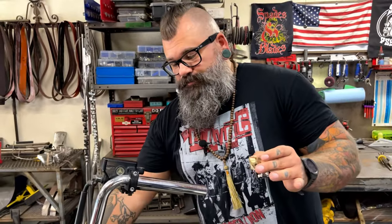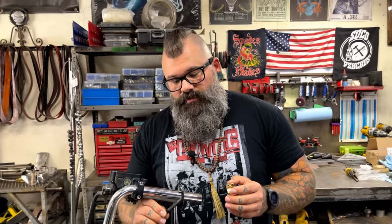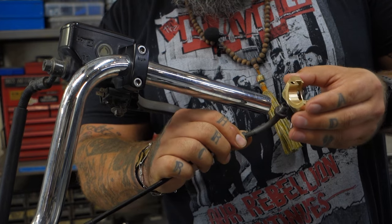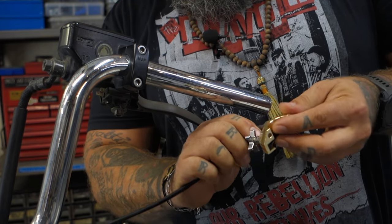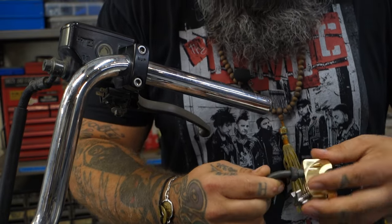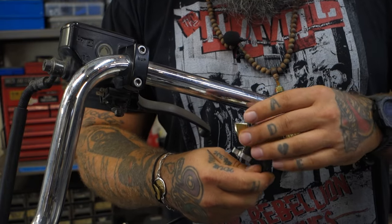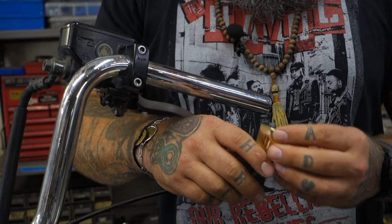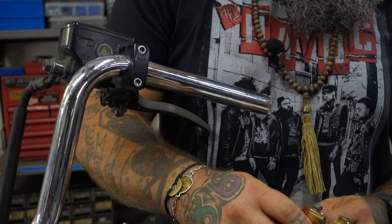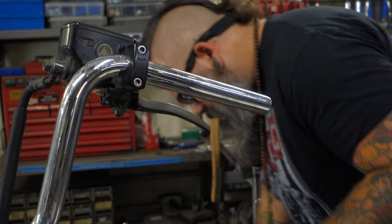Now we're going to come up to our handlebars. We've already removed all the existing hardware, and we have our throttle cable here. Thread it up into the hole for the throttle cable of the throttle assembly, and screw it in like so. Be mindful you don't drop the shoe. You don't need to screw it in all the way — just until it starts to come through the body. Pick up that shoe and flip it.